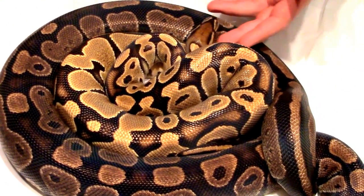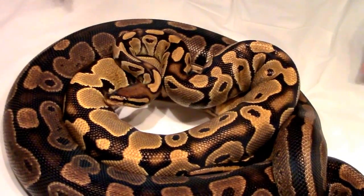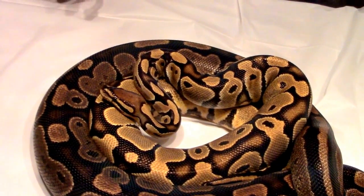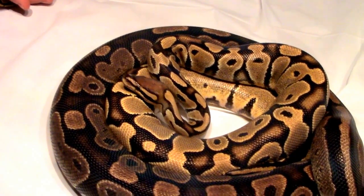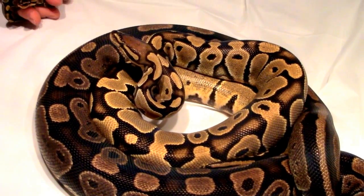So for those of you out there that like to play the odds, this is kind of just a video to encourage you. See a 50% het? Go for it. I would love to show you all the genetic stripe stuff, but I've got all the stuff up there breeding right now. So for right now, we're just going to have to call it quits.